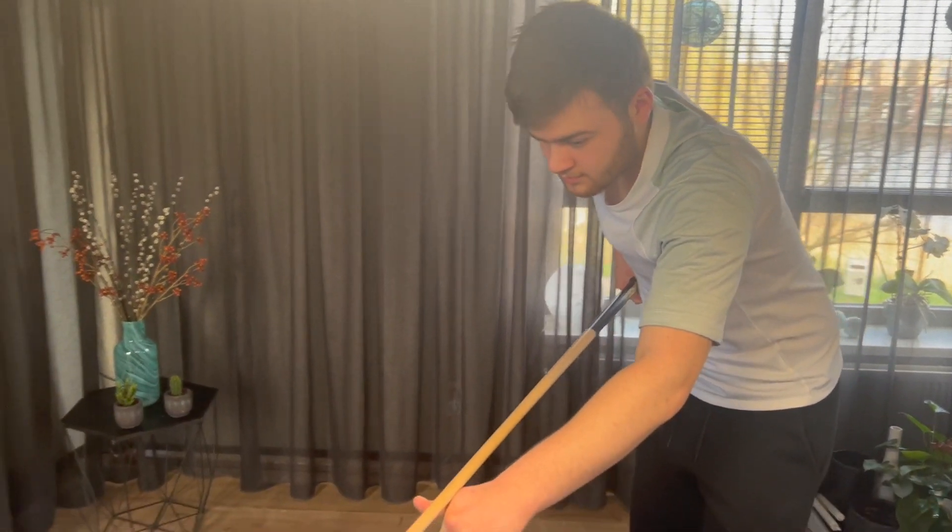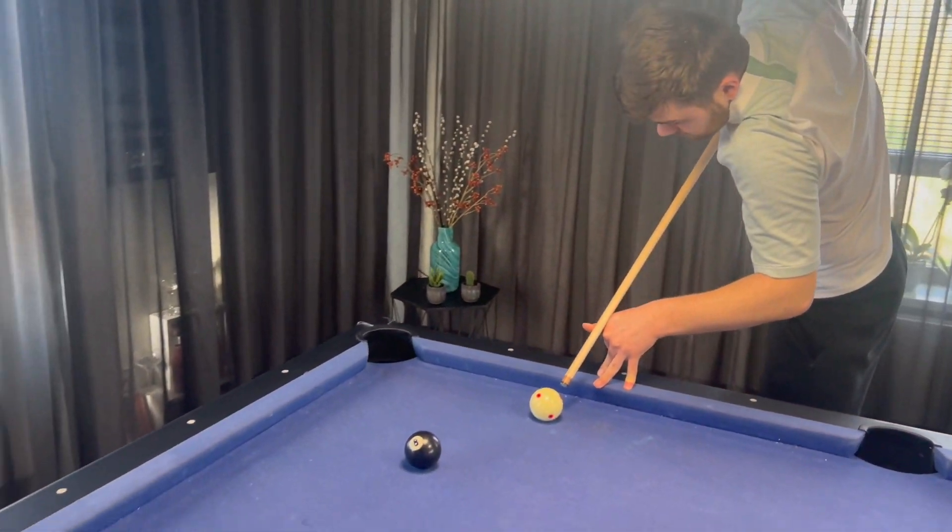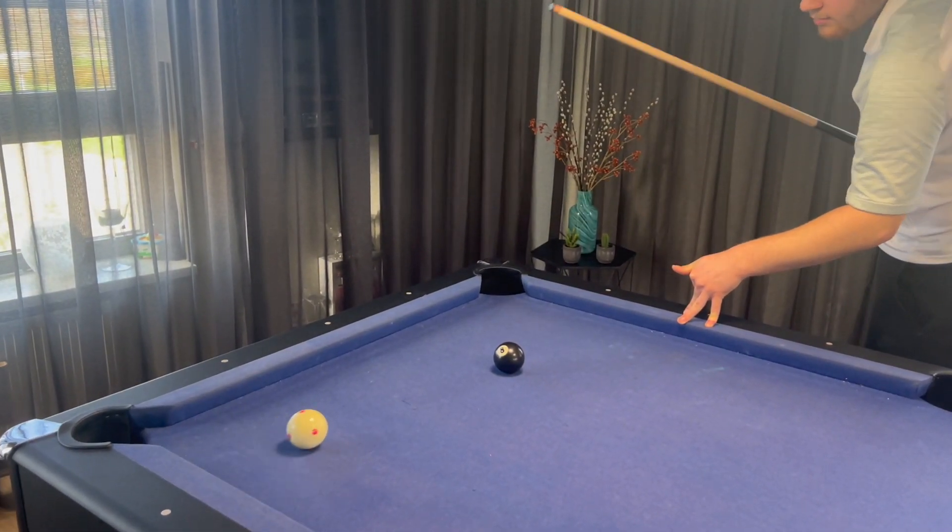The second technique is where you hold your cue in the way you normally do, but from a 60-degree angle. Again, hit smooth and straight through the cue ball.